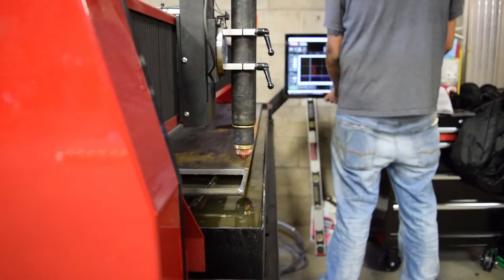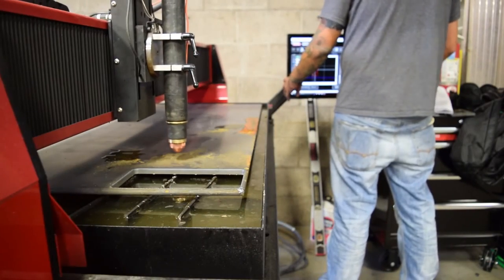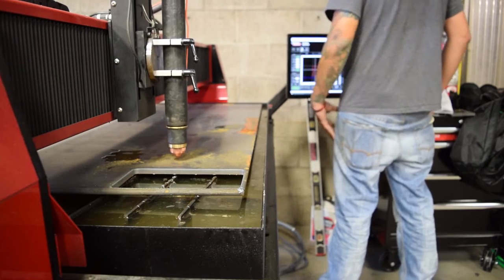The table itself is extremely easy to use, straight out of the box. We were cutting on it in probably about two hours.